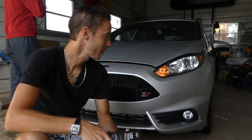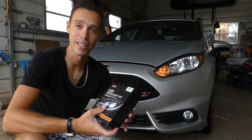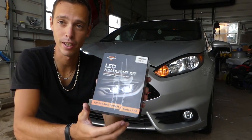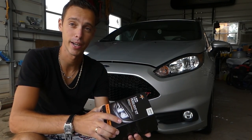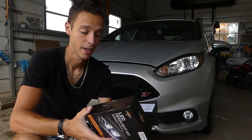Hey guys, welcome back to the channel. Today we're putting LED headlight bulbs on the Fiesta ST. It's a pretty amazing brand — we'll share the link in our description. We've used them in the past and they're amazing. We'll show you how they work, how we install them, and how bright those things are.